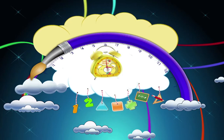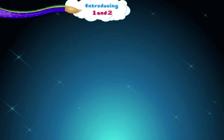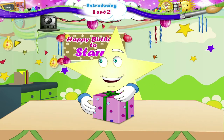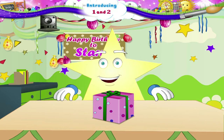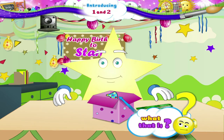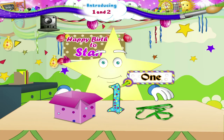Introducing one and two. What are you doing, Starry? So you are unpacking your gift. I am so excited to see your gift. Do you know what that is? That is our friend, One. That gives me an idea. Let us spend some time with One.